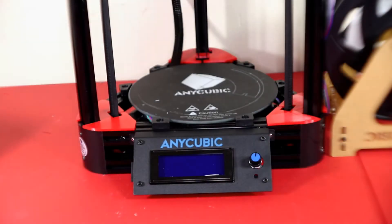What's up YouTube? Today I have the Anycubic Kobra and we are going to go ahead and install a heated bed upgrade. So let's get started.